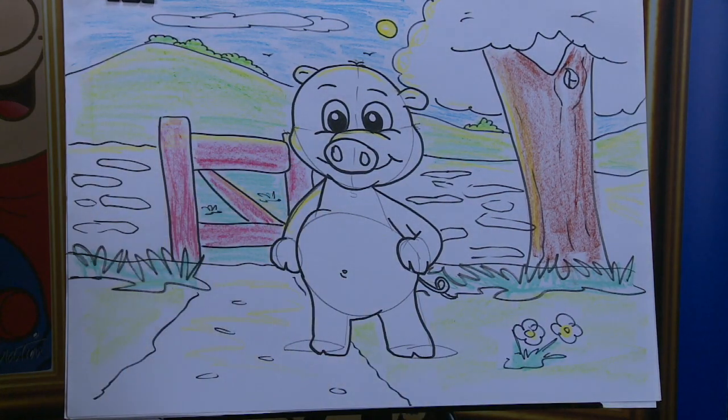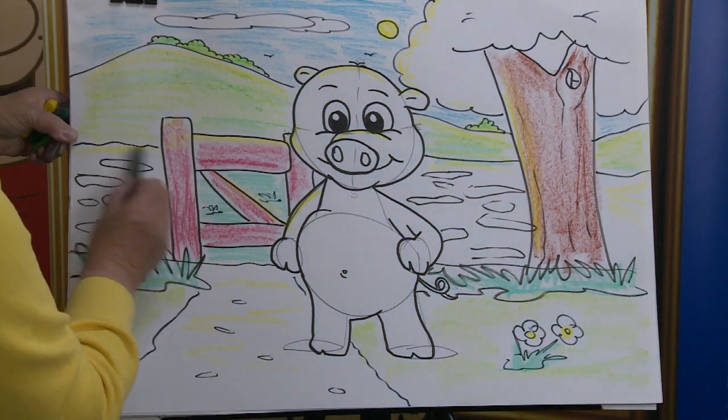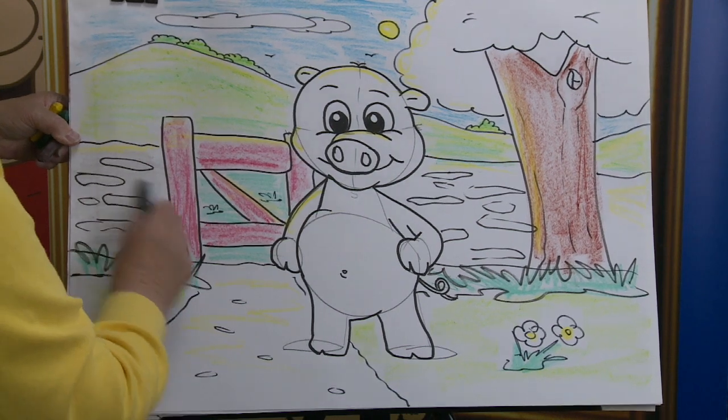Now our little wall — a little bit of grey. I'm going to use a light colour grey, and I'm going to show you what I'm going to do. Still haven't done my little piggy yet, but we'll get there.